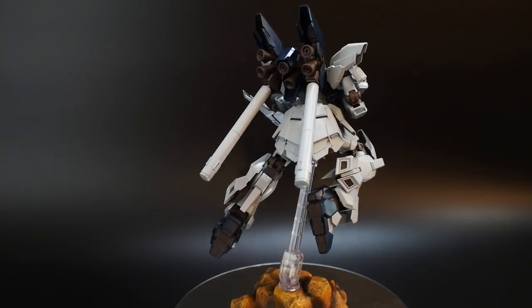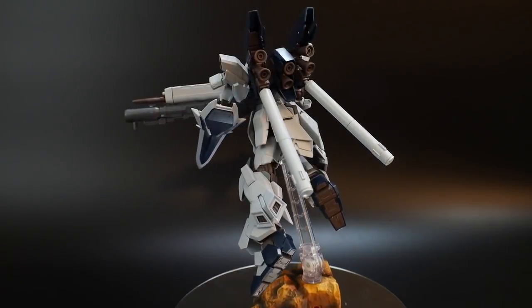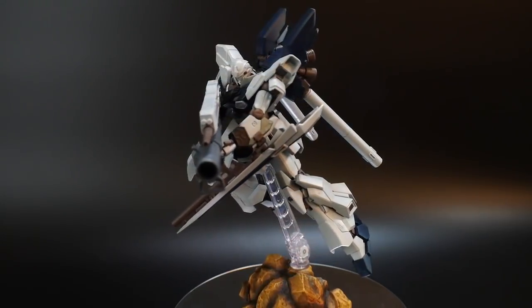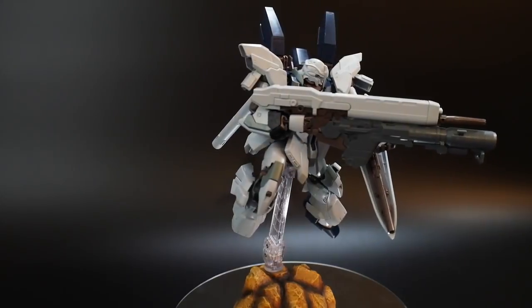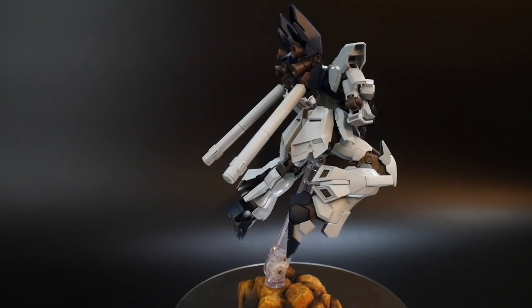This kit is just splendid. It's not on the status of maybe the High-Grade Moon Gundam, but it is on a pretty good level. It definitely far surpasses a lot of the other UC kits we've had in the past. So let's go ahead and start taking a look at all the details, articulation, gimmicks, and everything else in between.